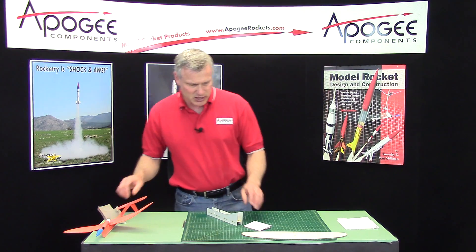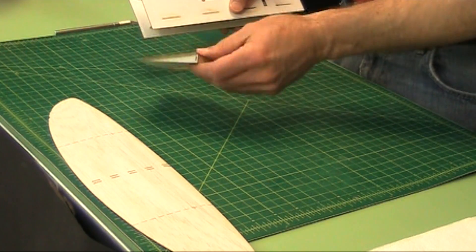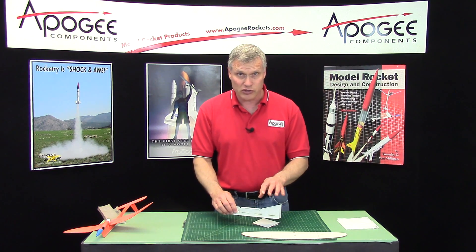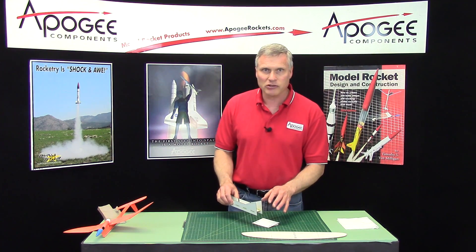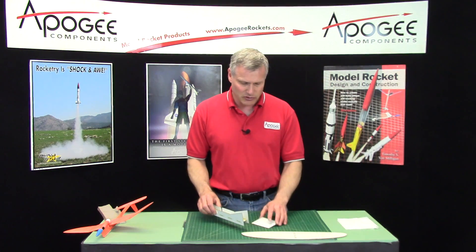In a previous step, we assembled the sanding gauge and the wing dihedral jig. If the glue is not dry on yours yet, just go ahead and skip this step and come back to it. You can assemble the slide box or sand the tail feathers or the tail surfaces of the glider.